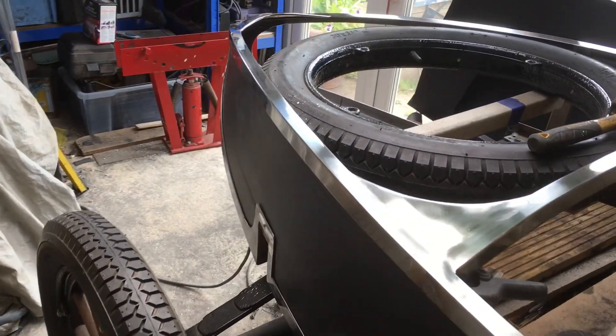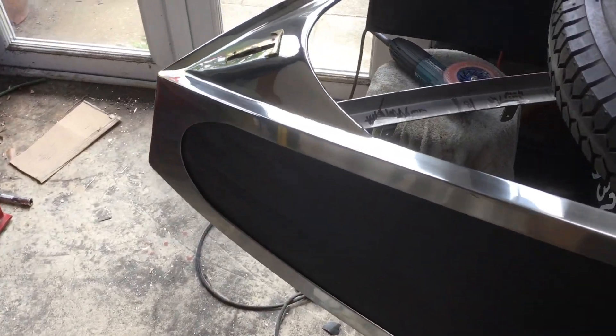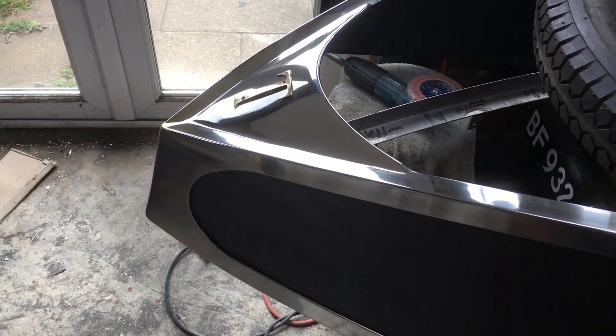Well, it's not quite a traditional boat tail on a 1920s car, but it's a little bit different and I think it looks quite nice.